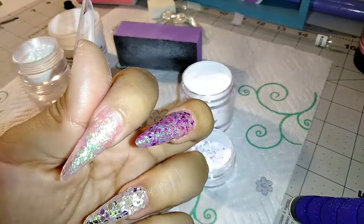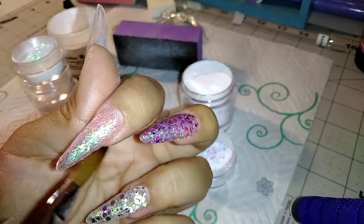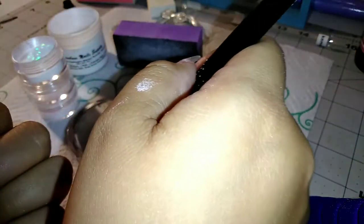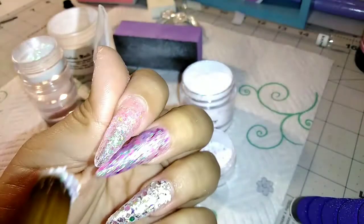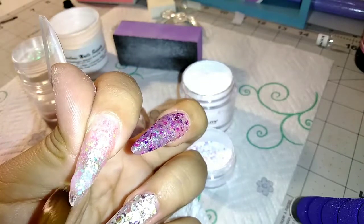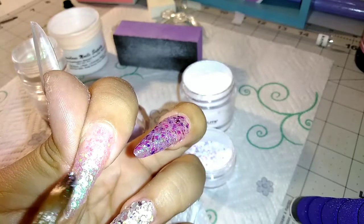I'm not doing the glitter too thick because I'm going to go back and cap the glitter with clear acrylic. Capping or encapsulating means you put the glitter first and then apply clear acrylic over it to layer and cover it, so that when you file it you're not filing off your glitter.